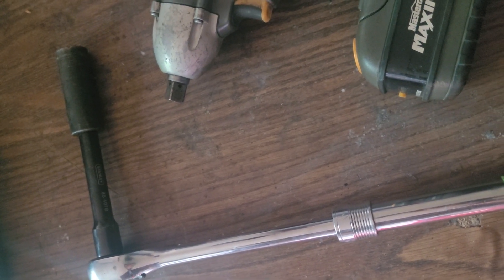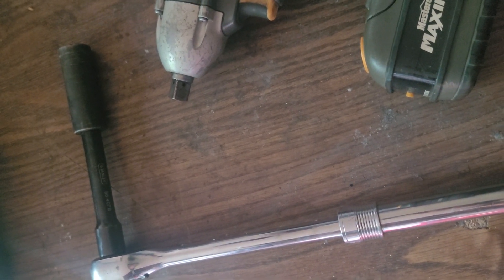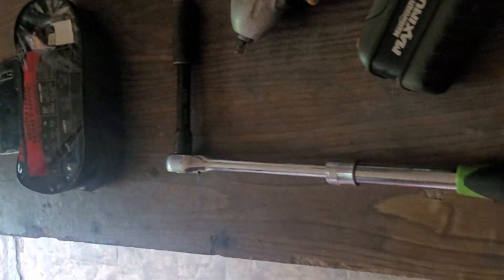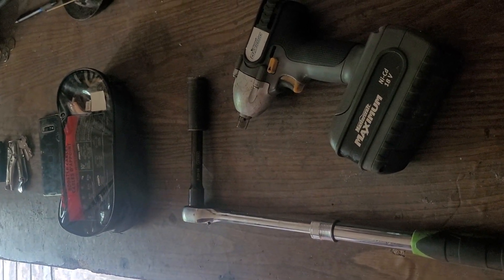The tire plug would be good to use — read the instructions, it does take a little bit of strength, but it's very handy. The things missing from the table are a decent small hydraulic jack and an air compressor.